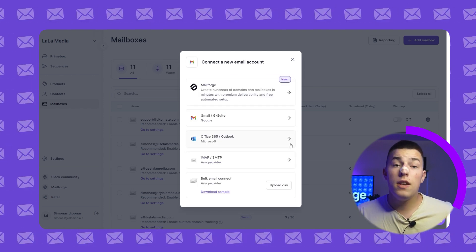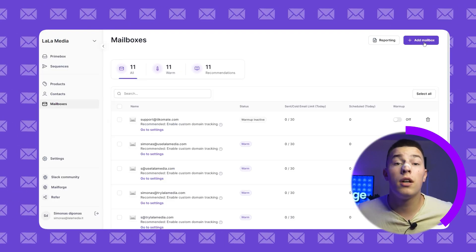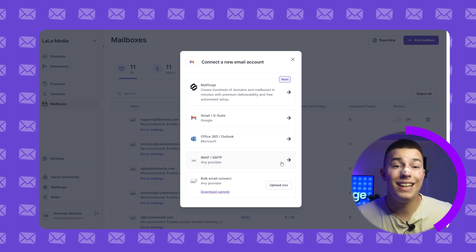Third, you'll have Outlook. It's even easier than Gmail with a simple six-step tutorial. If you're stuck anywhere, you can find a more in-depth tutorial in the help desk.